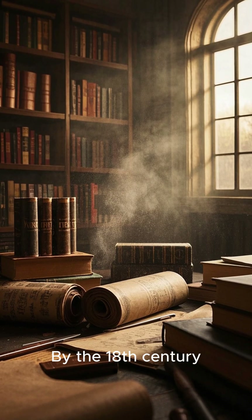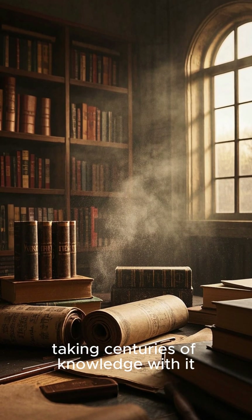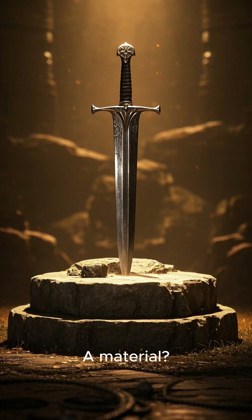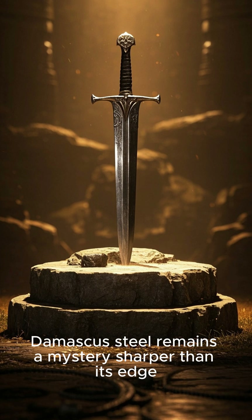The technique had disappeared completely, taking centuries of knowledge with it. So what was truly lost — a technique, a material, or a way of thinking? Damascus steel remains a mystery, sharper than its edge.